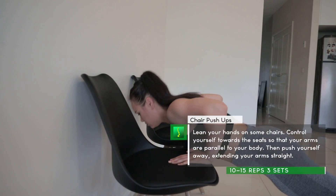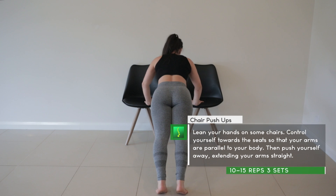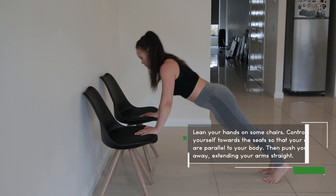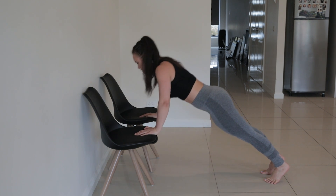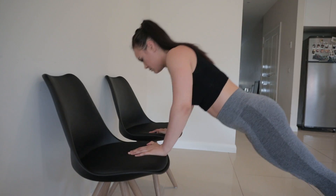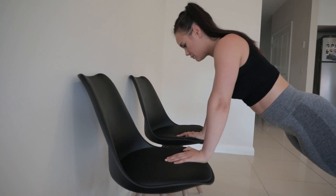This is a chair or stool push-up. We'll be lowering ourselves at a different angle, therefore changing the difficulty and adding more body weight onto the push-up. Place two chairs in front of you and place your hands at chest level. Lower yourself in a controlled manner so that your sternum almost touches the chairs. Once you've lowered yourself with hands beside you, push away squeezing your chest muscles and contracting your triceps, extending your arms all the way. Do about 10 to 15 repetitions for three sets.